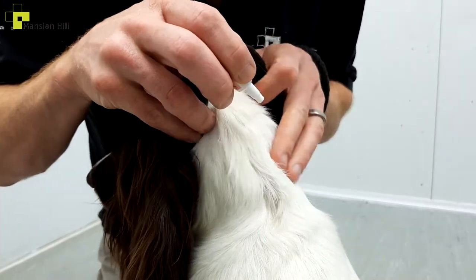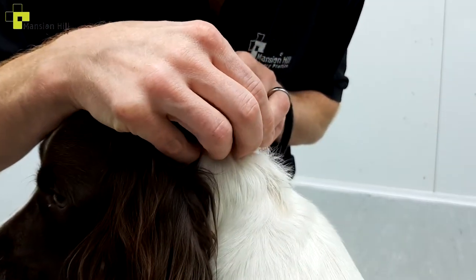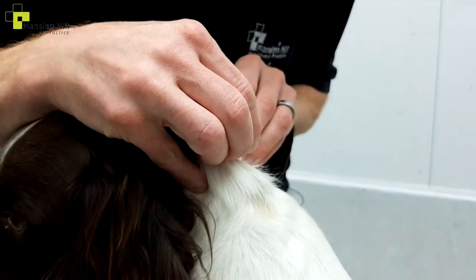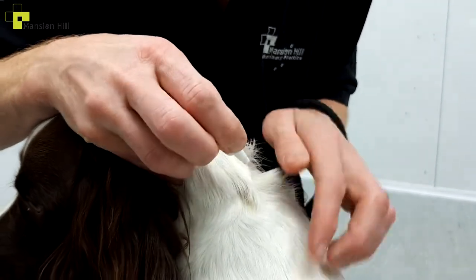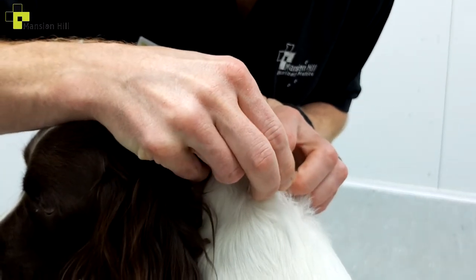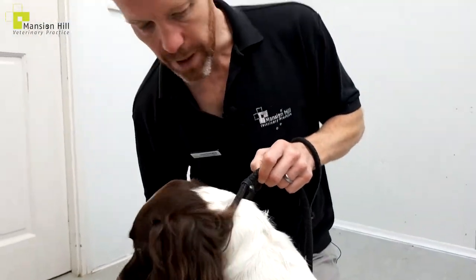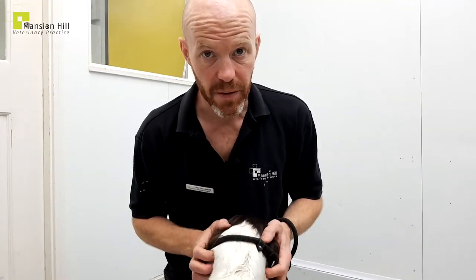A lot of animals don't like this because the carrier is an alcohol — that's what gives it its smell — and when it goes on it feels a bit cold. I'm putting it on in a few different spots here, and I'm also trying to keep it off my own skin because I don't want to get a dose. The alcohol makes it feel a little cold and can make the hair stick up afterwards, which is absolutely fine.